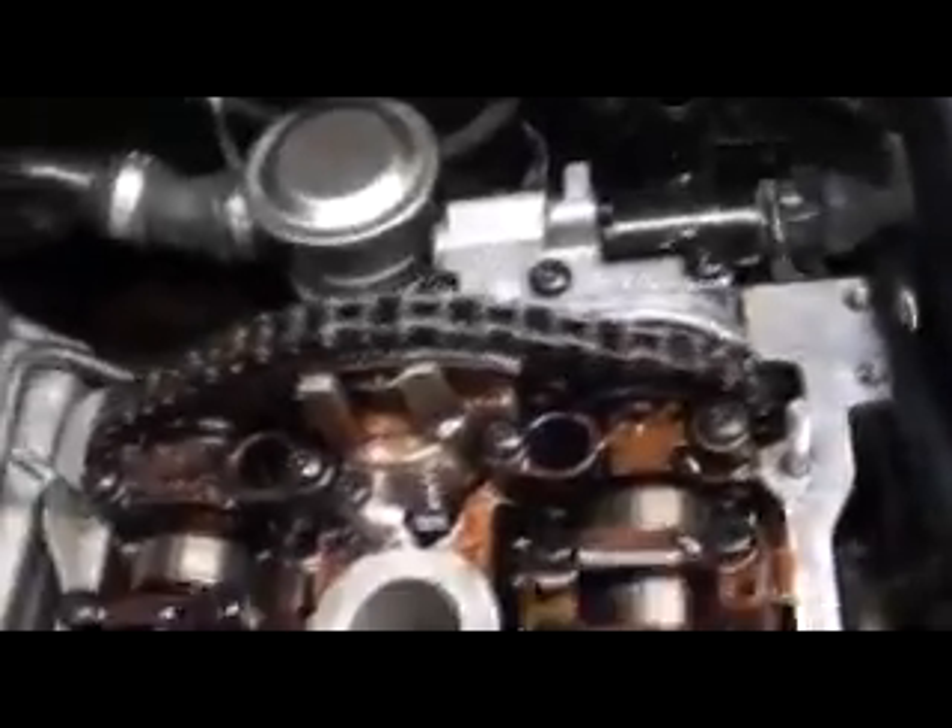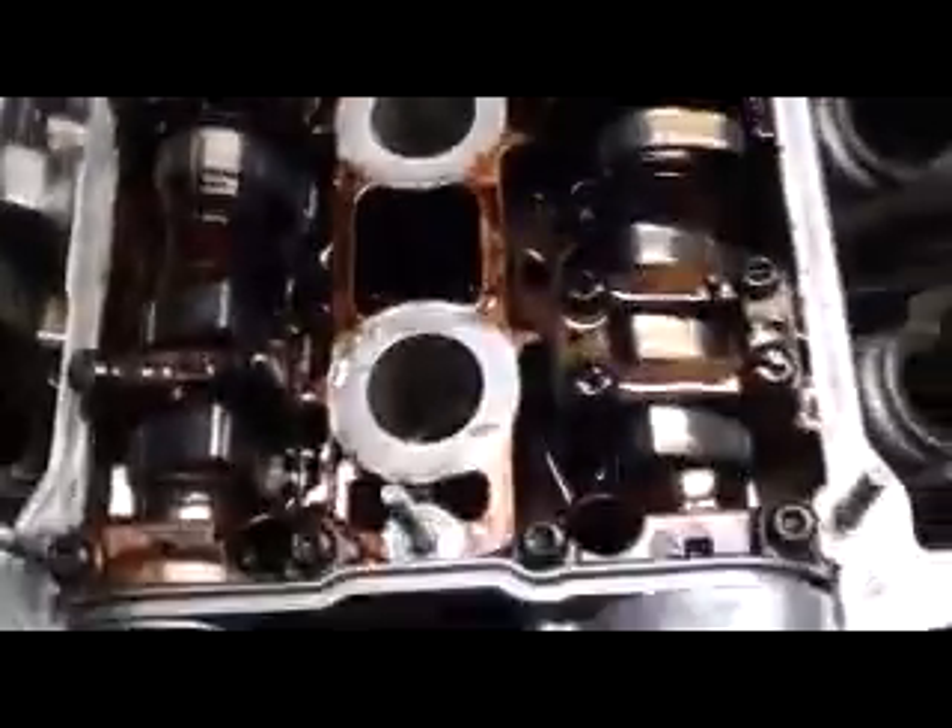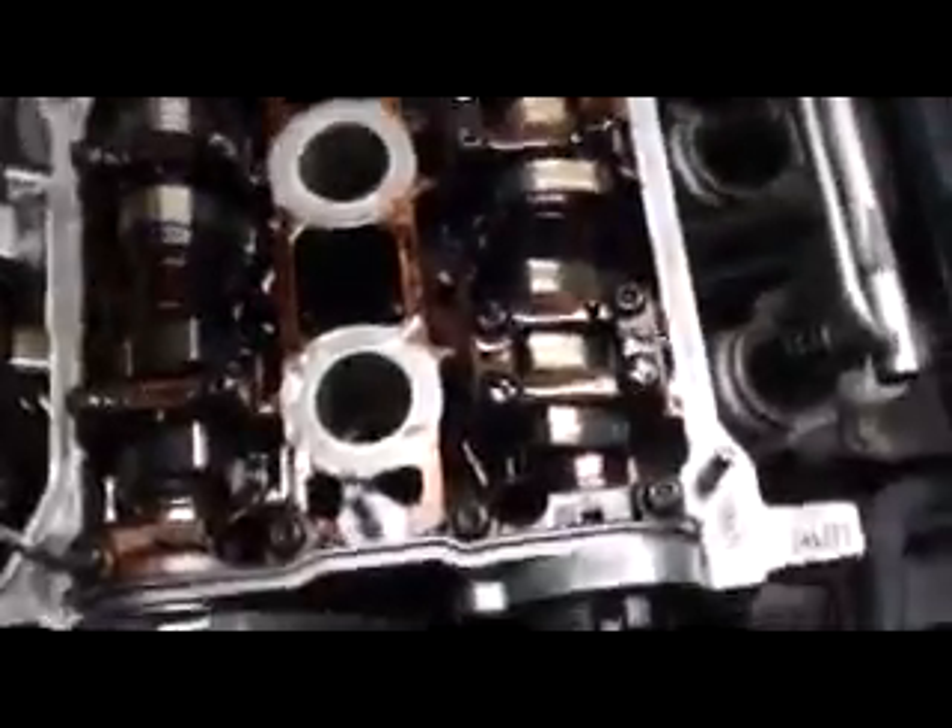I went ahead and poured four quarts of oil over the top of these cams, got it all over the back of that chain. Makes a little bit of a mess but you clean it up later. I just want to make sure I got everything oiled up here. When we turn it over, we're going to leave the oil filter off and see if we get some oil come out the oil filter hole, which is down here — that's why I left that off.